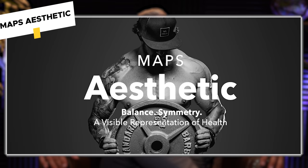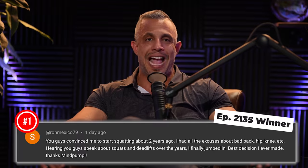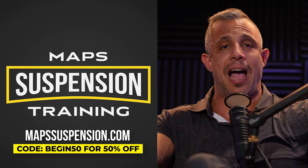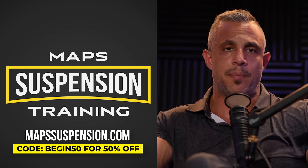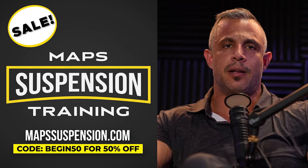Today's program giveaway is MAPS Suspension, which is what we're talking about today. To enter, leave a comment below this video within the first 24 hours it drops and subscribe with notifications on — we'll let you know in the comments if you win. For everyone else, MAPS Suspension is half off right now because of this episode. If you're interested, click the link at the top of the description below.